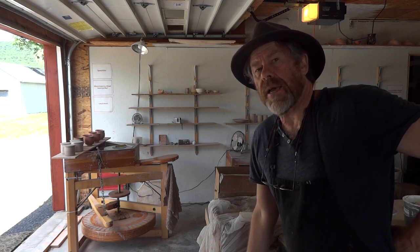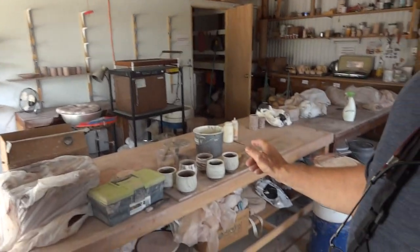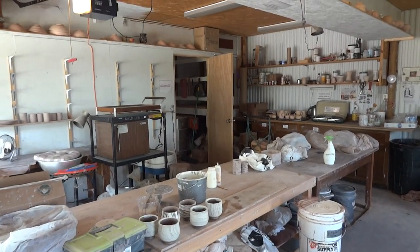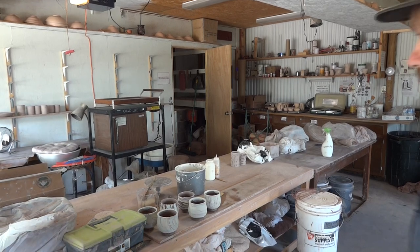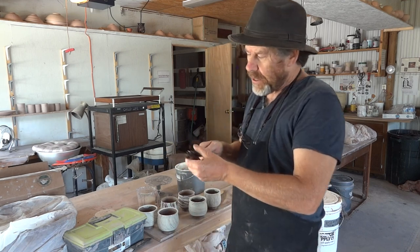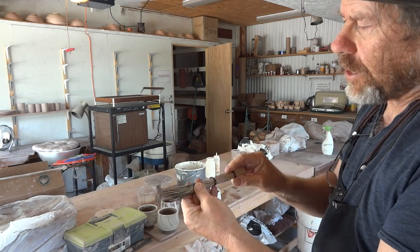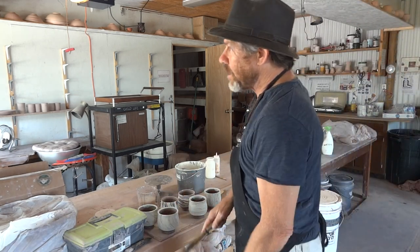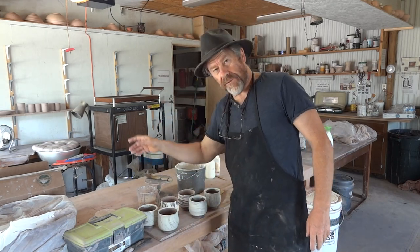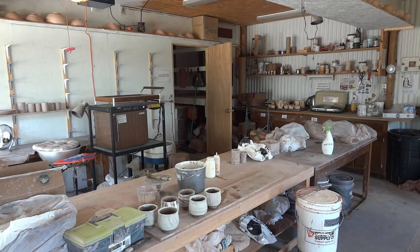Thanks for watching, and have a go at doing some of this white slip work. It has a name — they call it hakeme. It's just white slip with a bristle brush that you make up yourself. It needs to be a little bit stiff and bristly. This one is made from a corn broom. There's a video of me making this — how to make a hakeme brush — you can check that out. Thanks a lot, keep practicing, bye-bye.